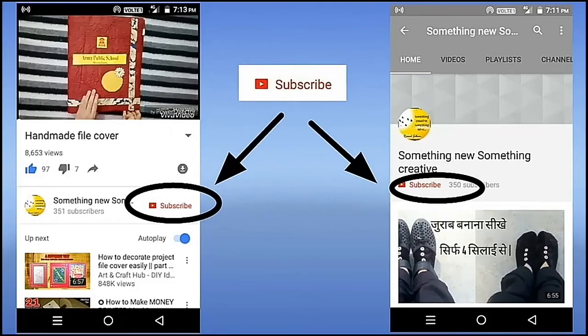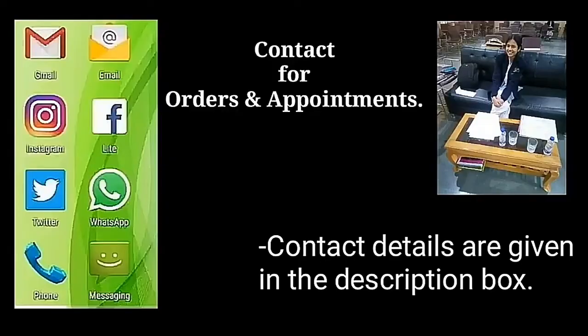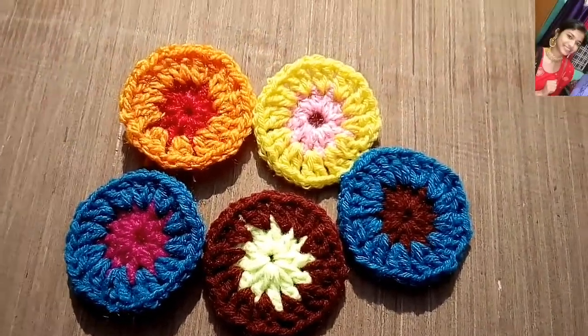Don't forget to press the subscribe button and this bell icon for free future notifications. Contact me for further orders and appointments — details are given in the description box. Assalamualaikum friends.